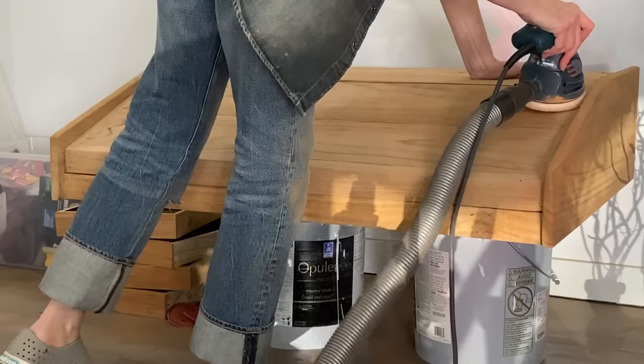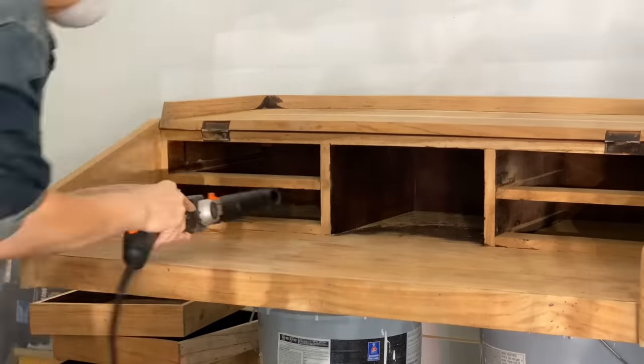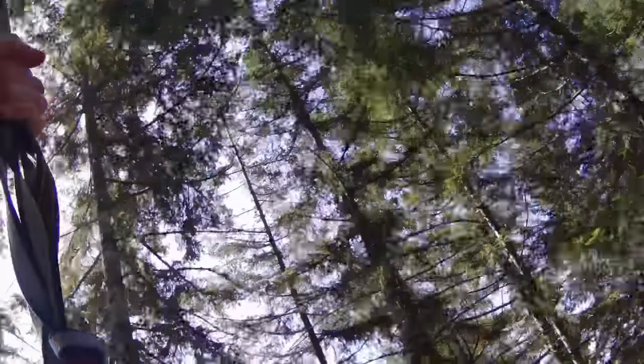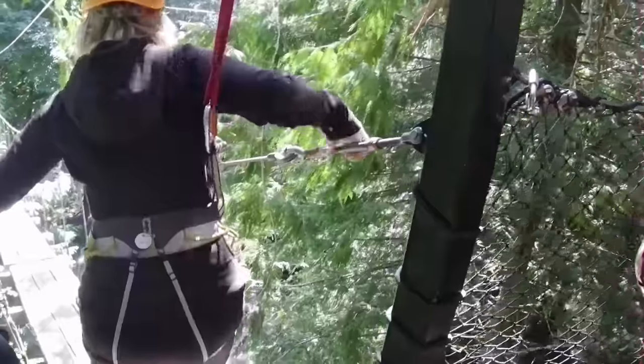I was super proud of myself — I stuck through it for the last two days and got through all the fine detail, even with that little handy thin sander to get around the corners and edges. It kind of worked out to go zip lining this week because it actually refreshed me and helped with the energy I needed to get this project done.